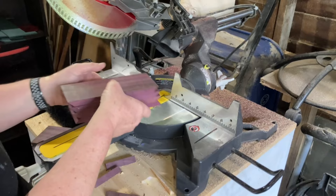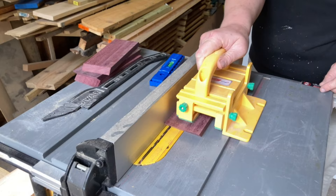I put a dado on the top and bottom of all the boards to hold the top and bottom panels, and then I added a third dado. I'll explain what that's for a little later.